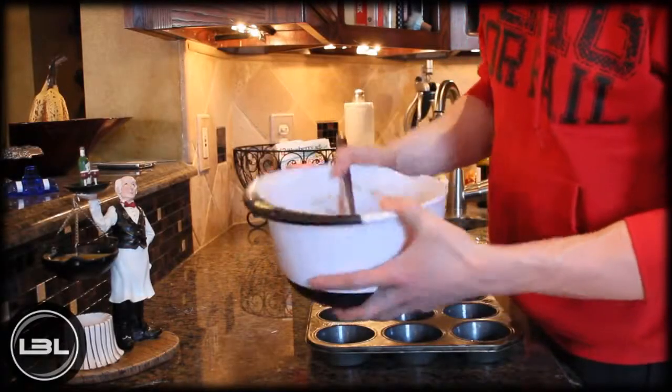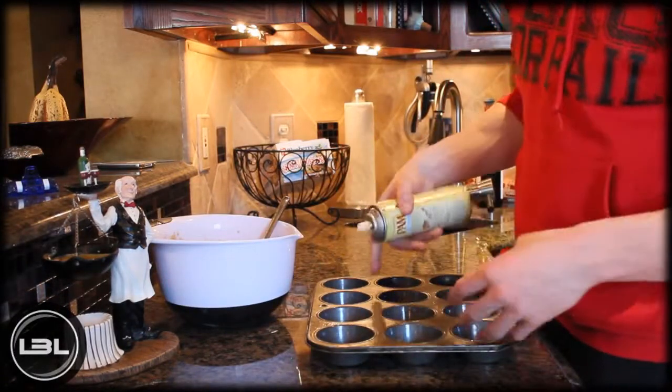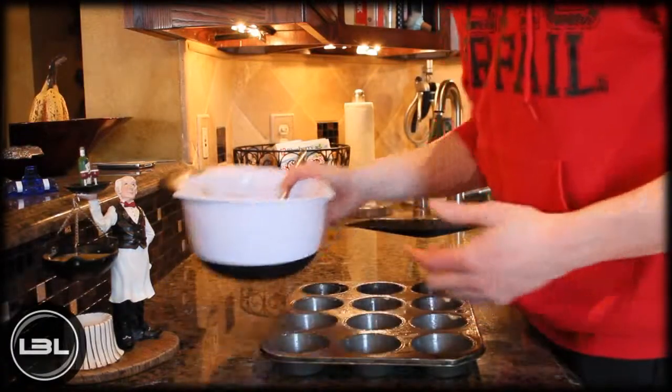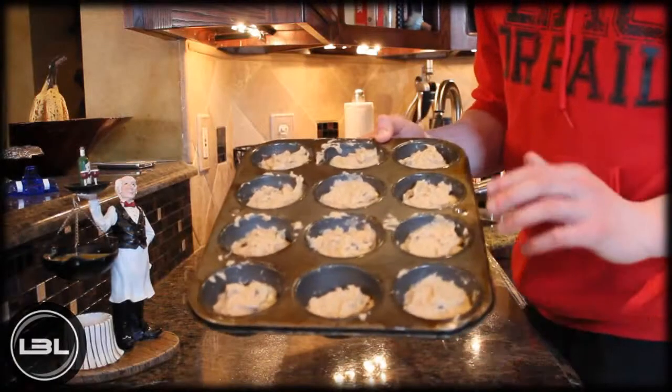I just finished mixing up our muffin batter. Now what you're going to do is take some non-stick cooking spray and spray that on a muffin sheet just like this. Then it's really simple — you're just going to fill up each hole with the batter.